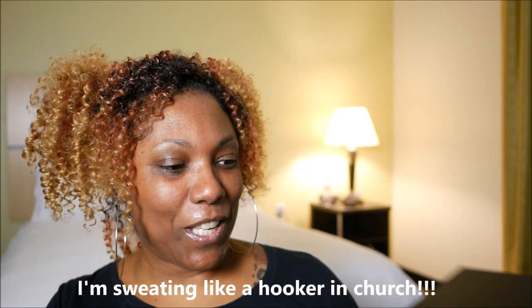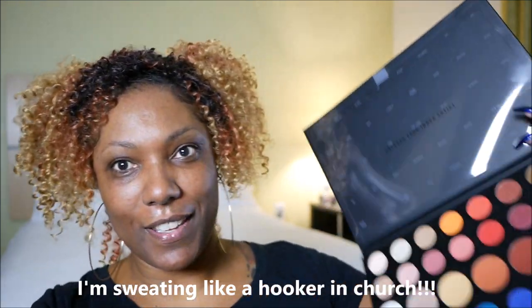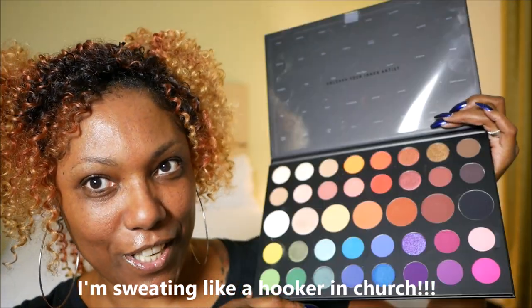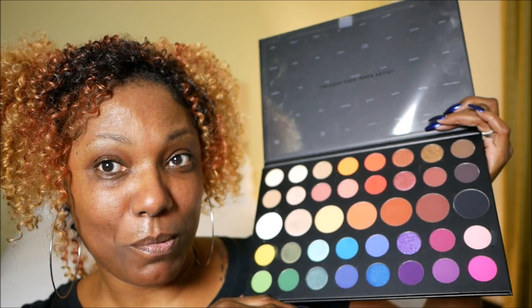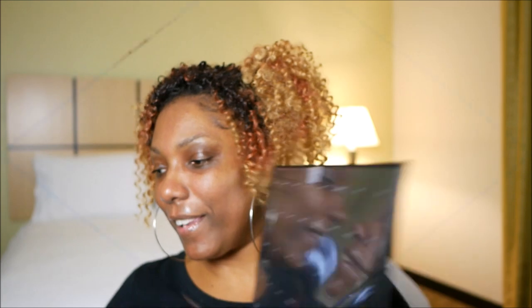We're still going to do a look today. I only grabbed a couple of palettes to work with while I was on the road, one of which is my Morphe James Charles palette. I decided to bring this palette because it's a very versatile palette — there's several colors in here, and there's also some nice warm tones.